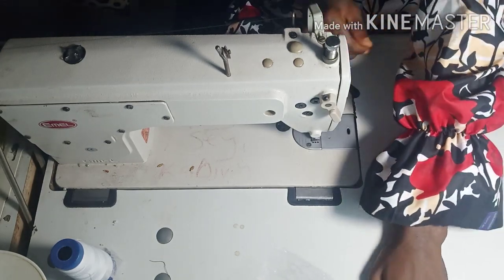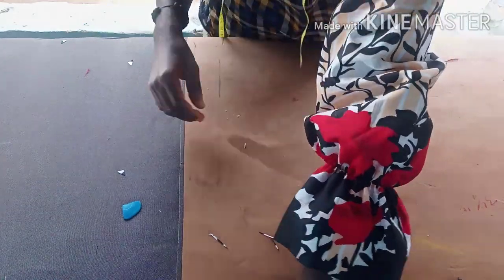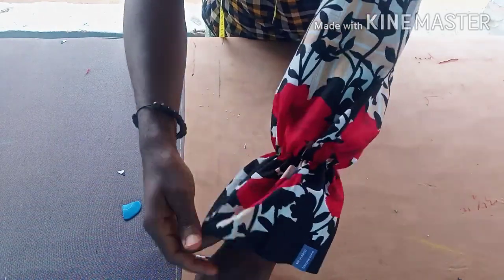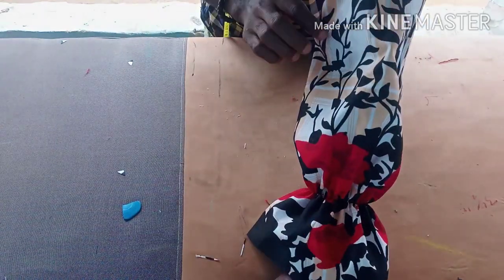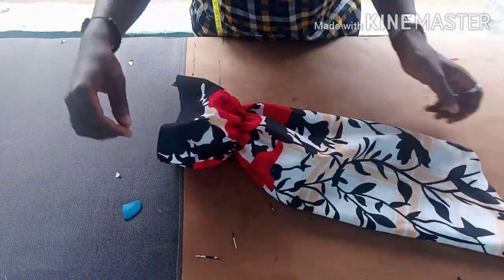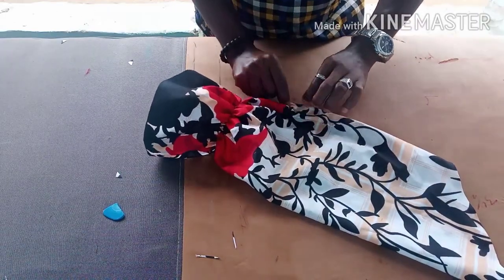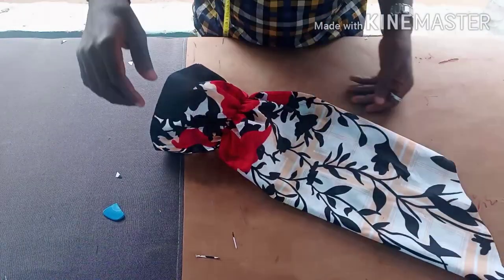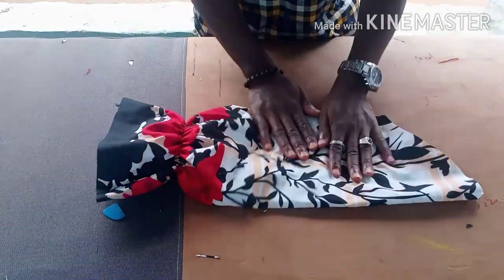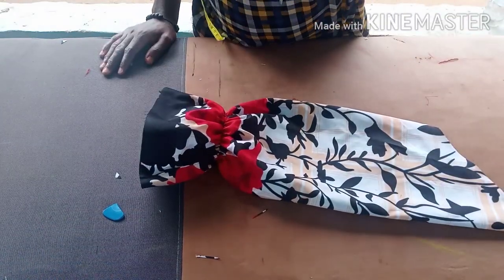I know it's easy — I just wanted to show you the sleeve so you can see the outcome. Imagine if the fabric were bigger, the puff would come out more. After attaching the sleeve, our shift dress is ready. It's as simple as that; if you follow it diligently it won't give you a hard time. Thank you very much for watching — please don't forget to share and subscribe.